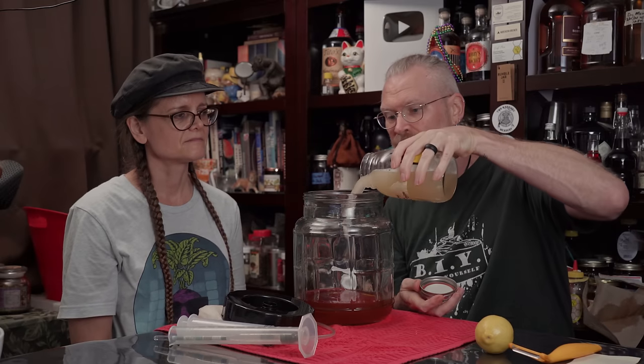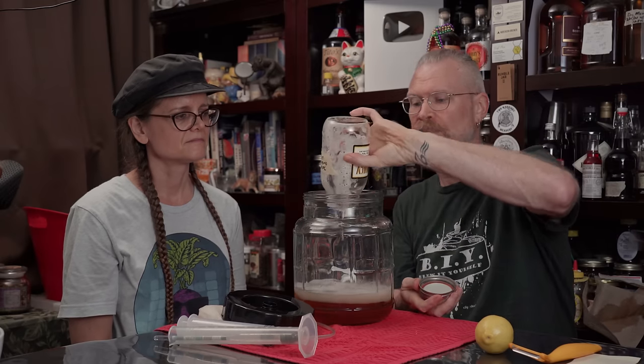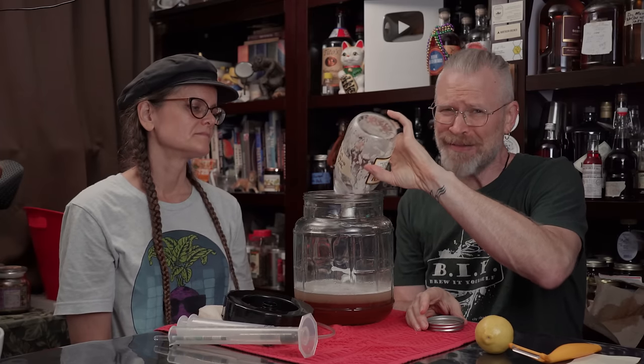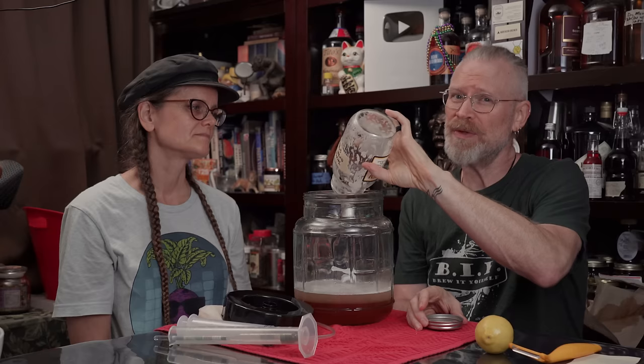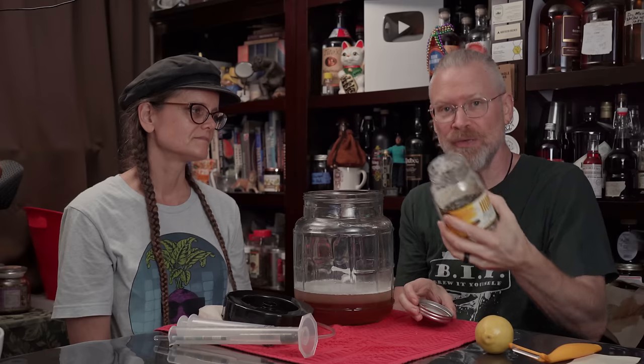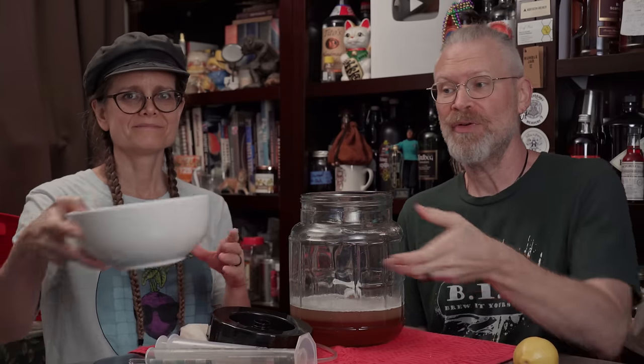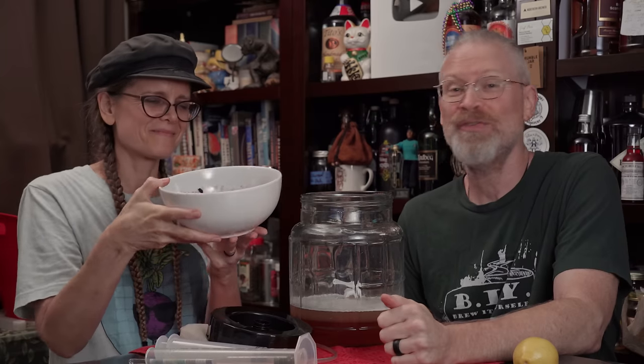That throws off my weight measurement altogether, so I don't need the scale anymore. Just dump this right in. If you're wondering why I'm not being more precise, it doesn't make a lot of difference — the gravity is going to be what it's going to be. I'm shooting for no more than a 1.100 original gravity. The next thing I want to add is our blueberries.